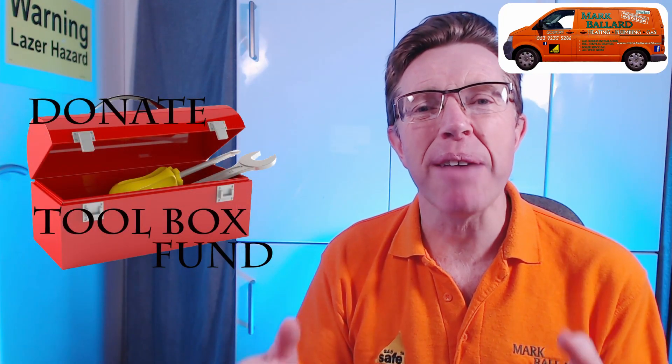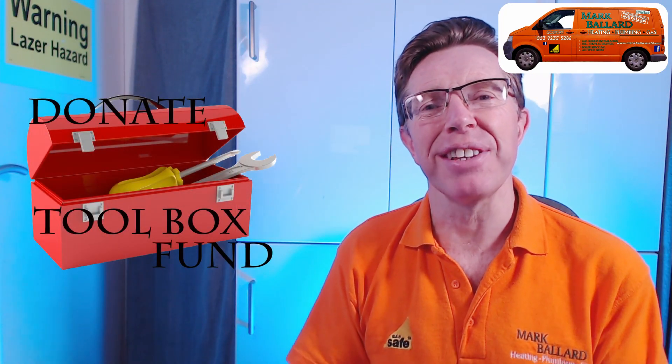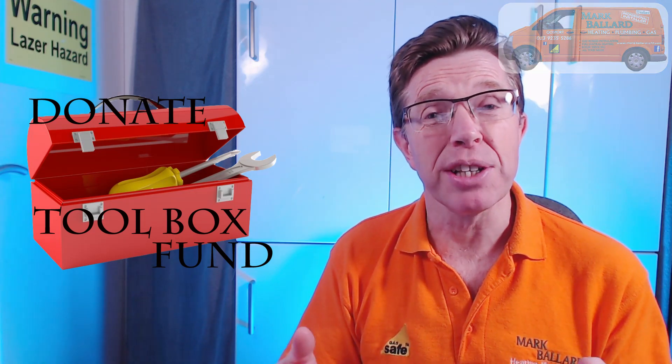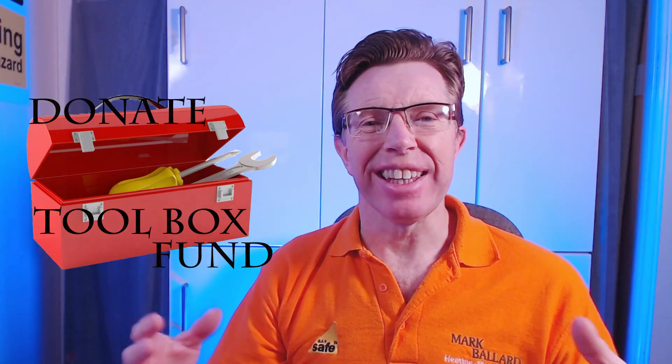I'd like to say a really big thank you to everybody who's bought me a cup of coffee and left a donation in my toolbox fund — it's really appreciated and it helps me to make more videos. Right, let's get on with the video and show you how to bind these units together.